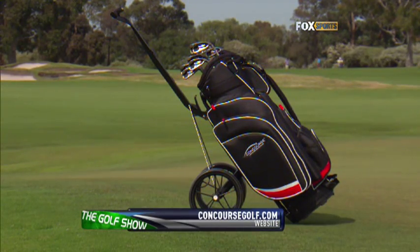For more information on Concourse Golf's most refined buggy, visit their website at concoursegolf.com.